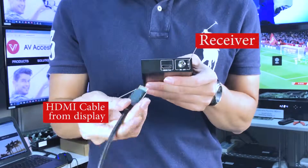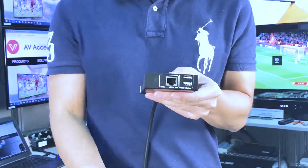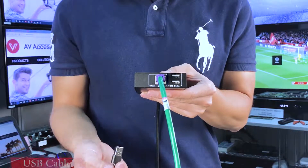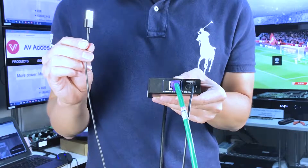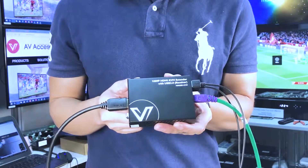Now I will show you how easy the installation could be. Let us start with the receiver first. Connect the HDMI cable to the HDMI in. Then connect the ethernet cable to the UTP in, then the USB 2.0 devices that you are going to use, such as keyboard and mouse. The receiver side is done just like that.